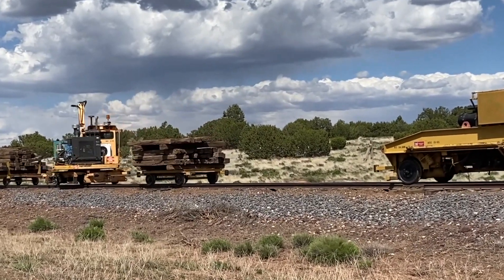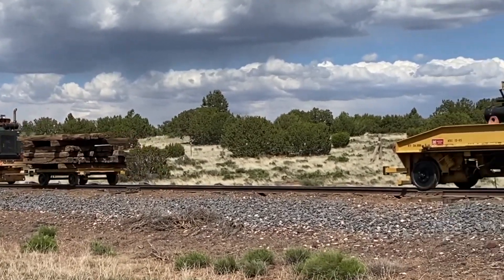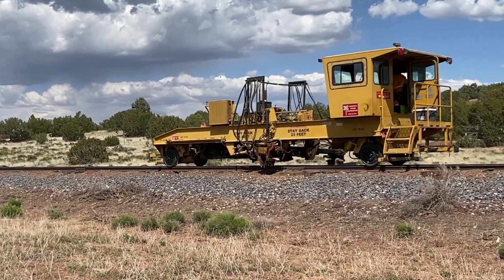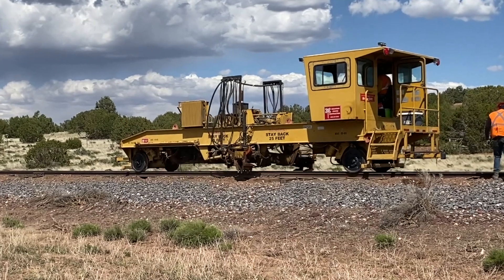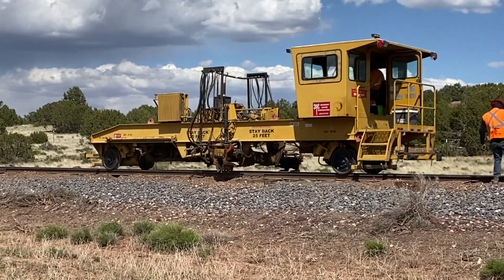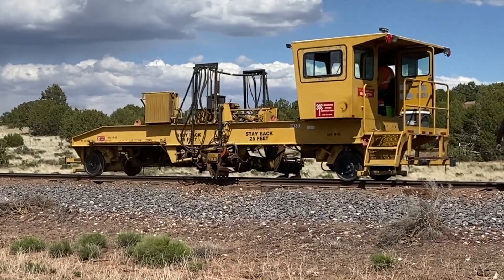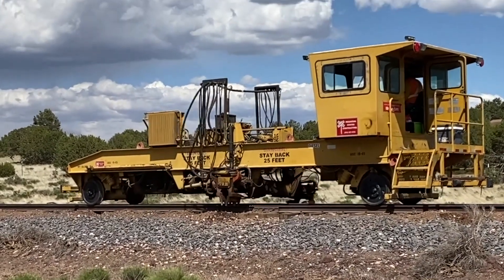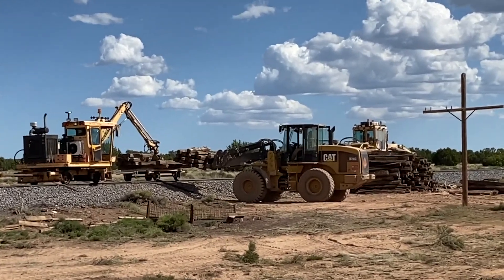Have you ever wondered how modern railroads replace old railroad ties? Well recently I had the opportunity to watch a contract tie gang working on Grand Canyon Railway. This gang had about a dozen guys and a myriad of equipment. With that they were able to replace a little over 200 ties in an eight-hour shift. So let's take a closer look at this tie gang.